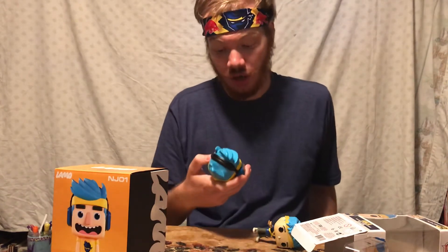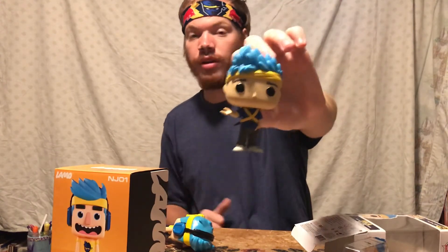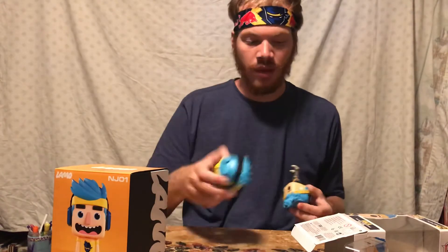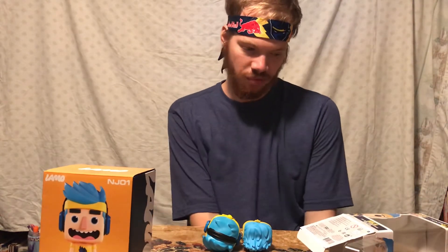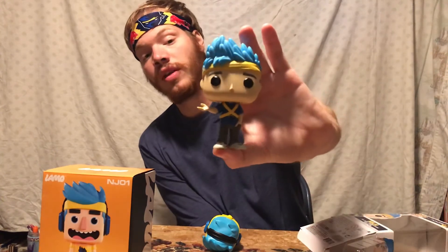I do like the Lamo figure and it has a lot of charm. However, when it comes down to price — I do like the Funko more in terms of both sculpt and print. The main difference comes down to price: the Lamo retails for $20, and I got it on deep discount for $5, which is why I picked it up. The Funko retails for $11, and that is what I paid. I believe the Funko is worth the $11 — it is the superior figure, in my opinion.